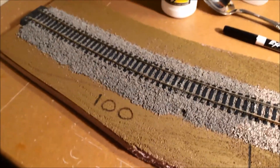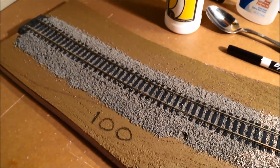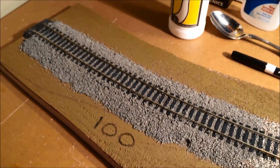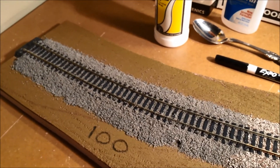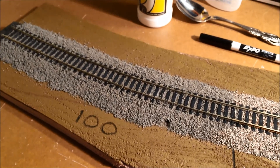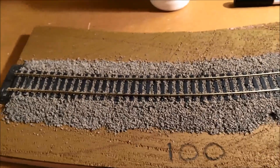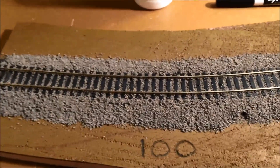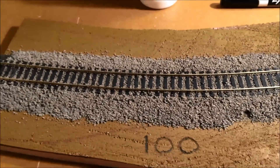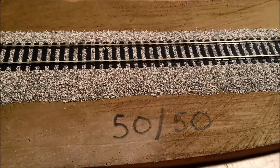I'm absolutely not going with just the dark gray, which is what I thought I would do when I first got into ballasting. It just seemed like the natural choice — gray rock, gray ballast, that's what you see on the railroad. But once I actually got it down, I said that does not look natural. There's a lot more variation in real life, and above and beyond my poor application, just 100% dark gray consistency is not natural.